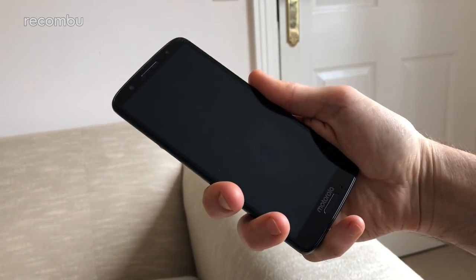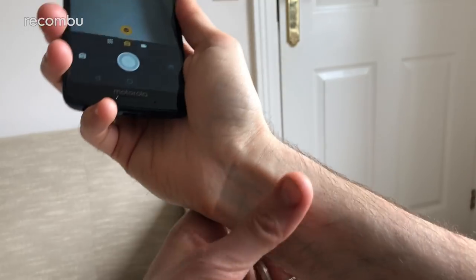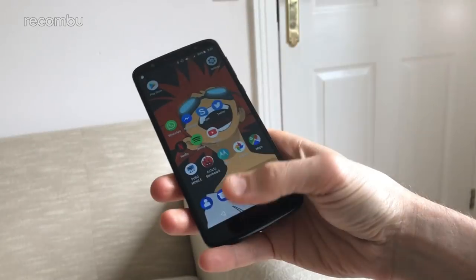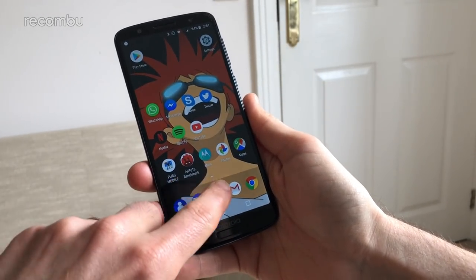You can load up the camera app at any time, even when the G6 is hibernating, with a quick double twist of your wrist. Not exactly an ideal manoeuvre if you suffer from carpal tunnel, for example. Alternatively, if you don't want to look like a bit of a plank, you can simply poke that app icon instead.